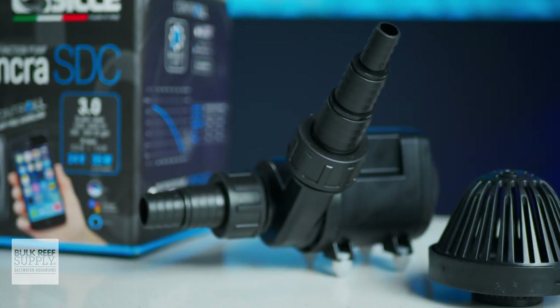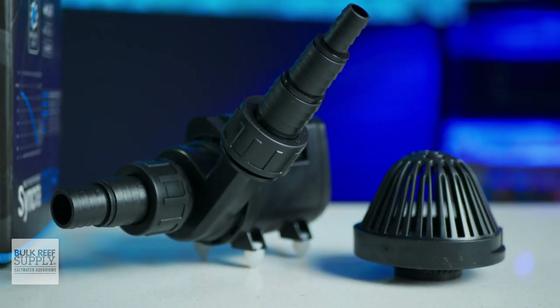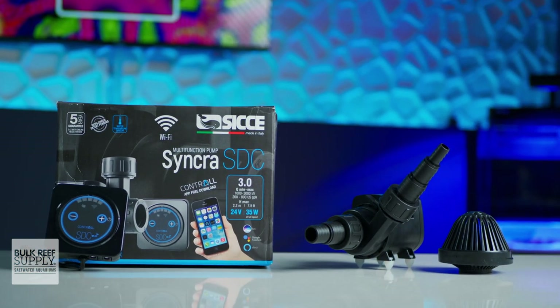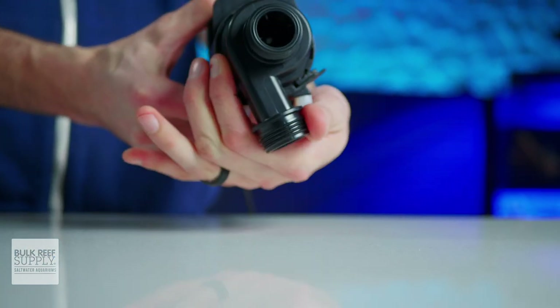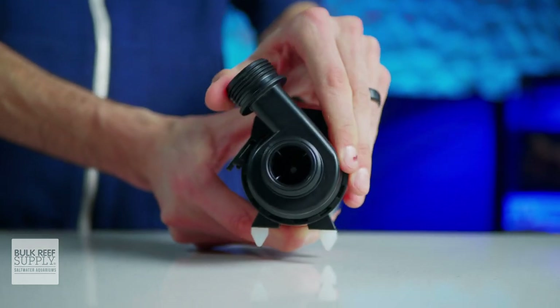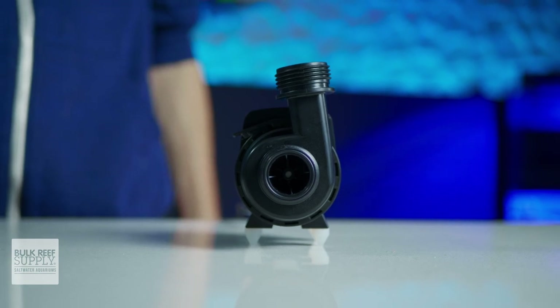It uses a stepped barbed intake for either three-quarter inch or one inch soft tubing, and a stepped barbed outlet for either half inch, three-quarter inch, or one inch soft tubing. Ciche also provides a strainer for the intake to keep large debris out if you're running it submersed. Just like the larger SDC models, the volute is able to turn 360 degrees without the use of any tools, so you can position it perfectly to match up with your particular system without worrying about kinked tubing.